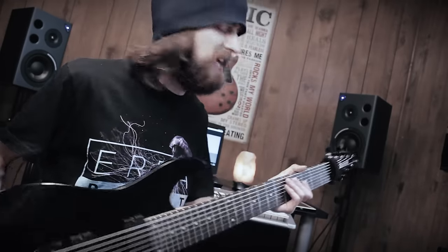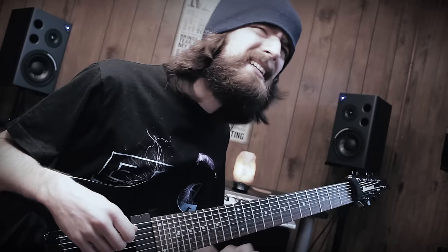This guitar actually needs more strings after all. I should probably take this back and get a 9-string. Do they make 10-string guitars?